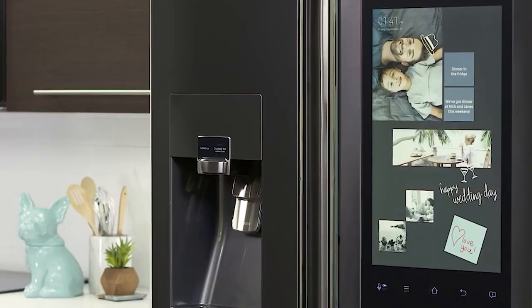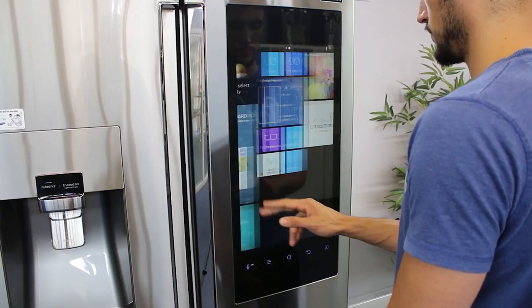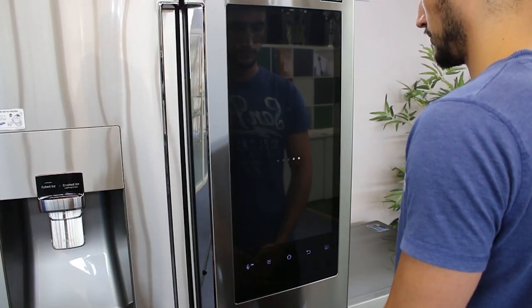If you're looking for a refrigerator with the newest technology, then check out the latest generation Samsung Family Hub. This four-compartment French door-style refrigerator has received great reviews and has pushed the boundaries for merging technology with refrigerators more than any other appliance manufacturer. Some of the technology features include the 21.5-inch touchscreen on the front of the refrigerator.